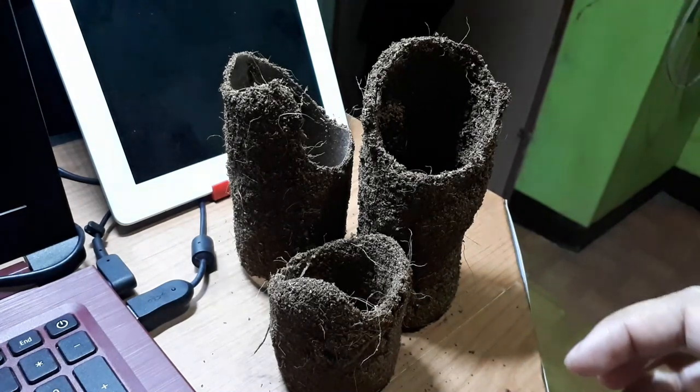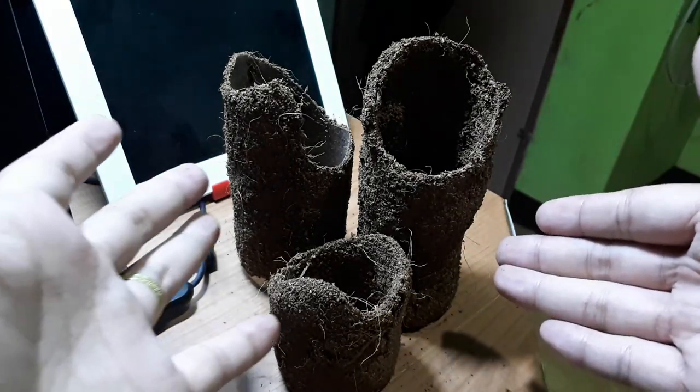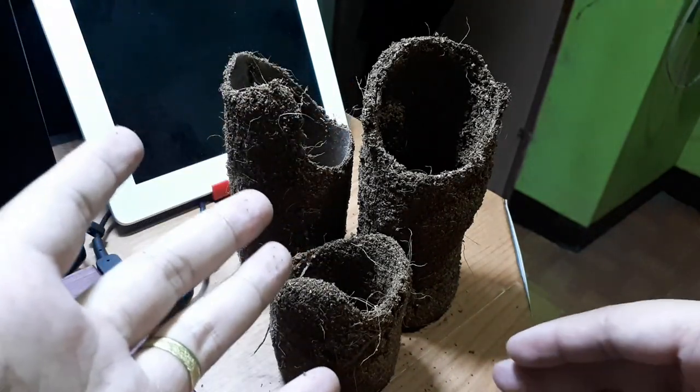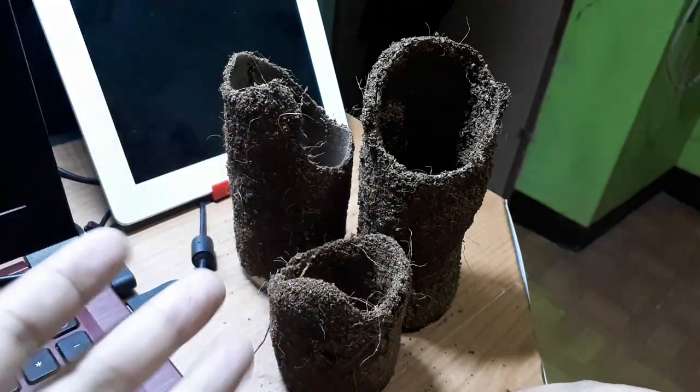That should be all for this video, guys. Here are our finished DIY tarantula hides. If you enjoyed this video, please don't forget to hit the like button and subscribe for more videos where we talk about pets and gaming. See ya!